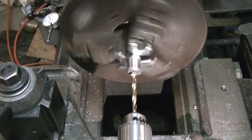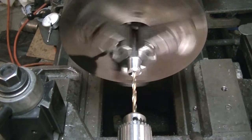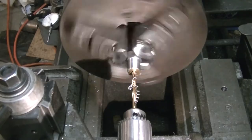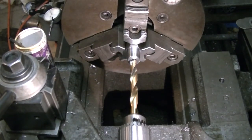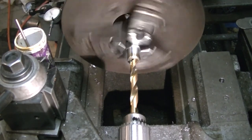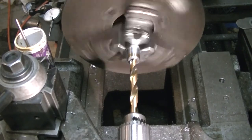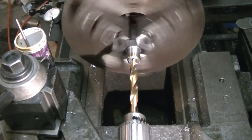It did come out of a student shop. Given the dings in the compound where it's been run into the chuck a few times, I suspect students were allowed to use it somewhat. But fortunately, being in a school shop rather than a production environment, it seems to be in pretty good shape — I can usually get parts into the chuck with just a few thousandths of runout. For an old three-jaw chuck it runs pretty well.